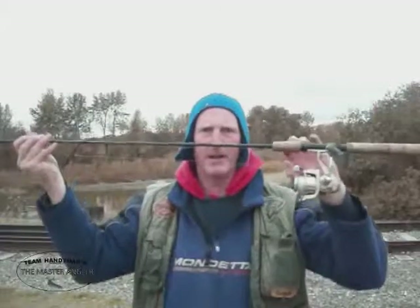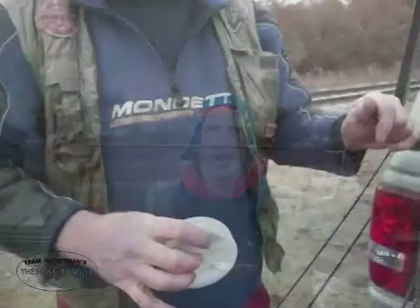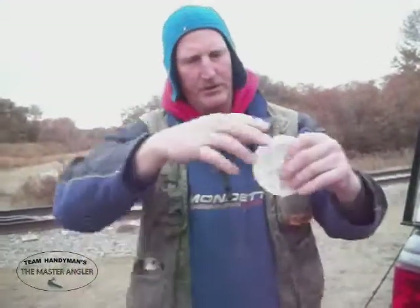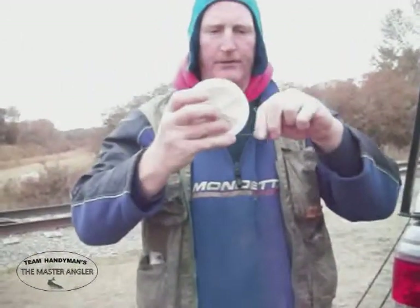They're going to show me how to do some Rocky Mountain Whitefish action. We'll show you a little tips and techniques and how to rig up for Rockies shortly. We're gonna show you guys how to set up for Rocky Mountain Whitefish action. What I'm gonna do is use a six-pound lead.